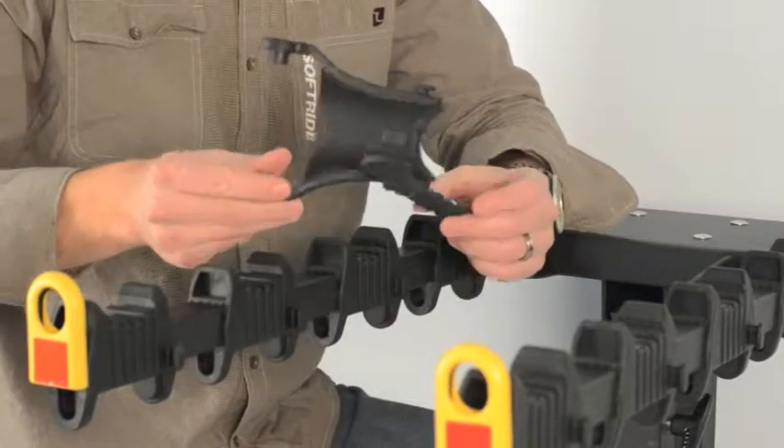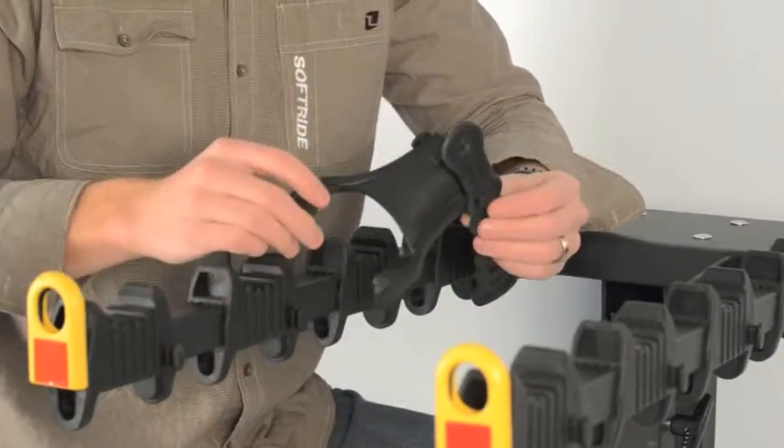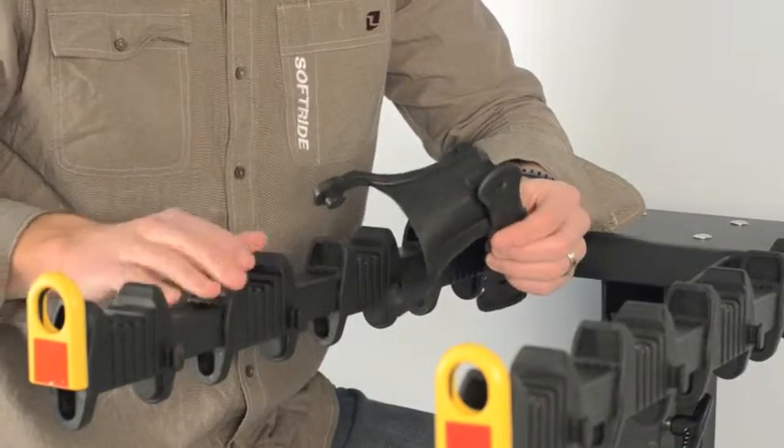I'm going to show you how to install this anti-sway cradle and strap kit on this Softride HD Bike Rack. This is a great upgrade for the Softride Element Rack as well as this HD Rack.